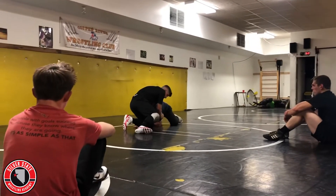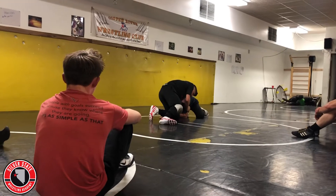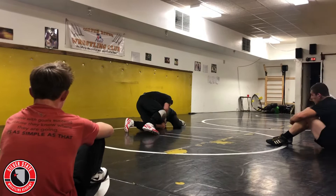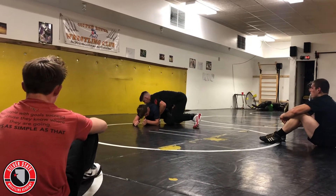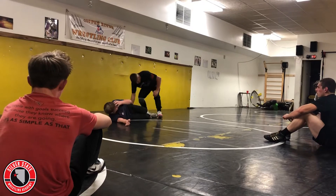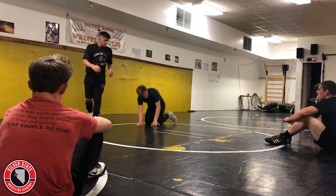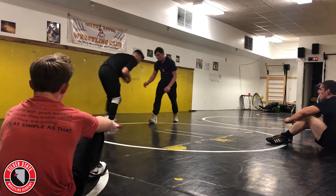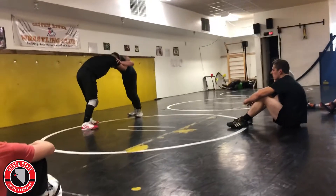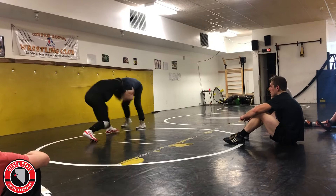Keep that hand right on his armpit. Get knuckle to knuckle. I'm just walking and then chasing down this near leg. Once I get here, run through their hips. Again, I'm going to get to my tie, step fake and then snap. Step fake and then snap.